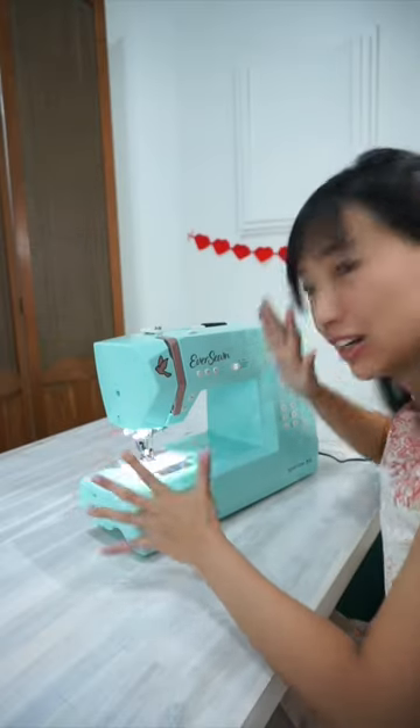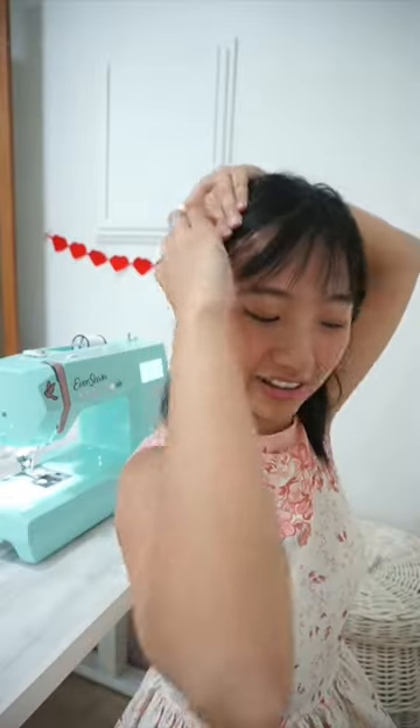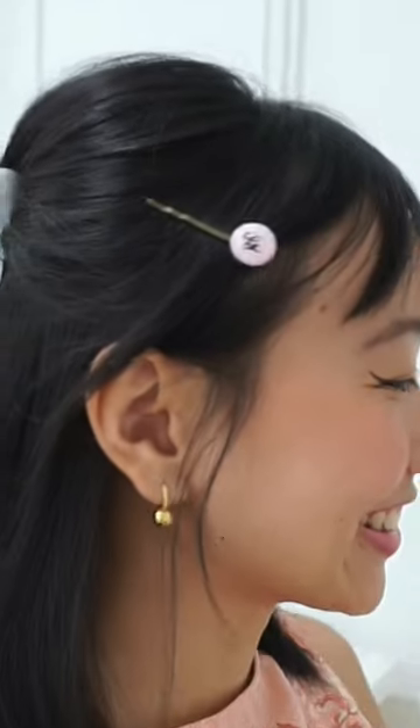There are so many things to love and to explore. I can't wait to show you how I use the Sparrow 30S for my DIY and sewing projects.